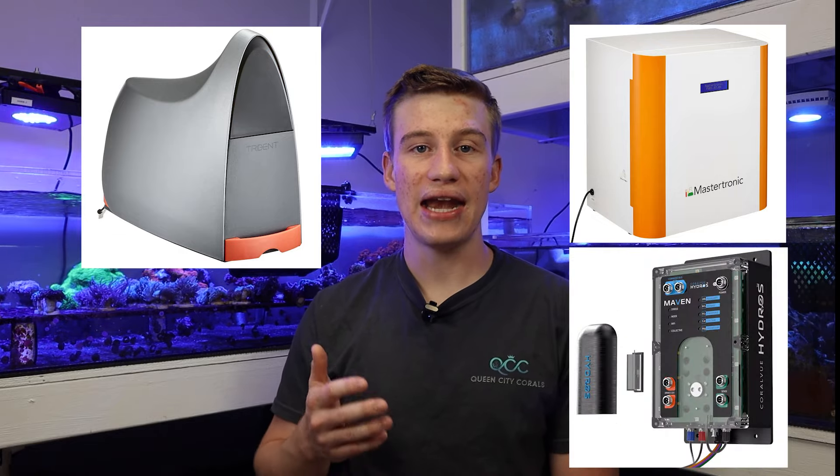If you want to avoid testing altogether, there are products out there like the Trident, the Mastertronic, and the Coralview Hydros Kraken that actually test your water on their own and give you regular readings on the different elements in your aquarium. However, these can sometimes be a little inaccurate and suffer from calibration errors when you swap out the reagent or a line gets clogged. I typically recommend if you do use these to merely use them as a tool rather than something to base all your dosing off of. If you see a swing on these readings, it's a good idea to go in and manually test your water to determine if there's actually an error or if it was just a mistake with the tester itself. This can be very beneficial in detecting swings early and allow you to save yourself from a tank crash, but I definitely wouldn't solely rely on these for your dosing.